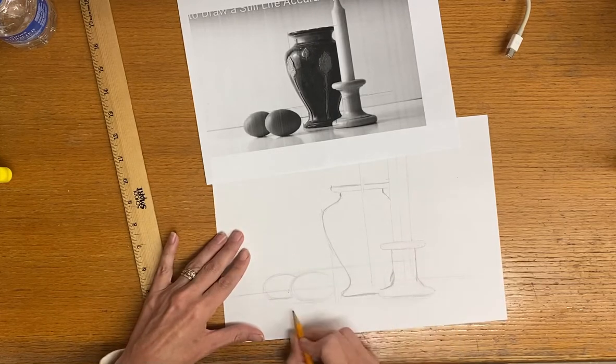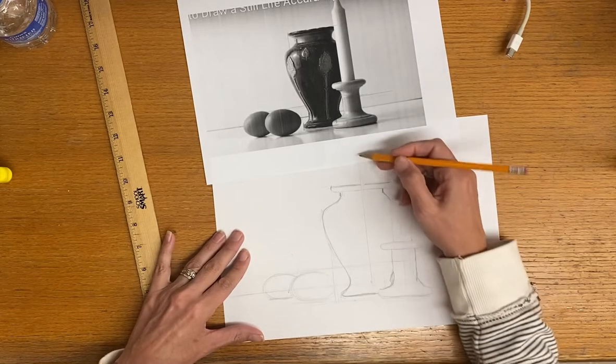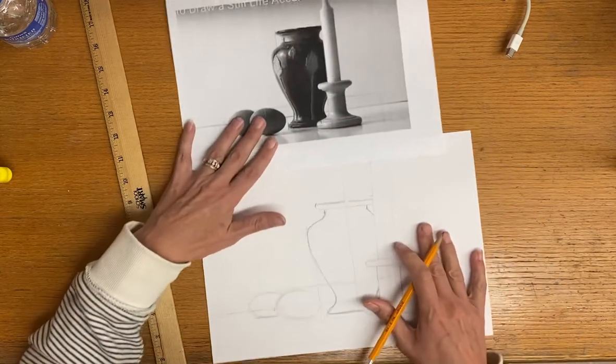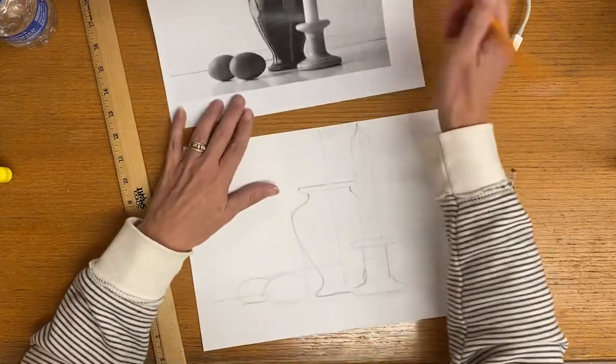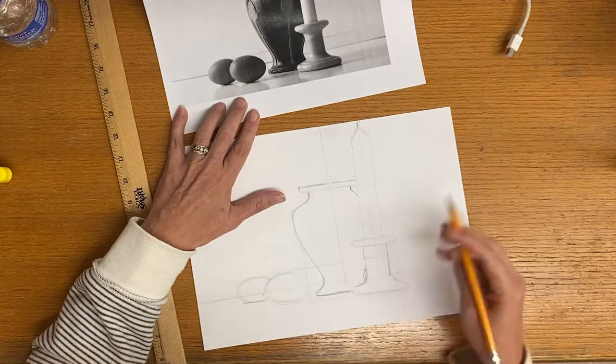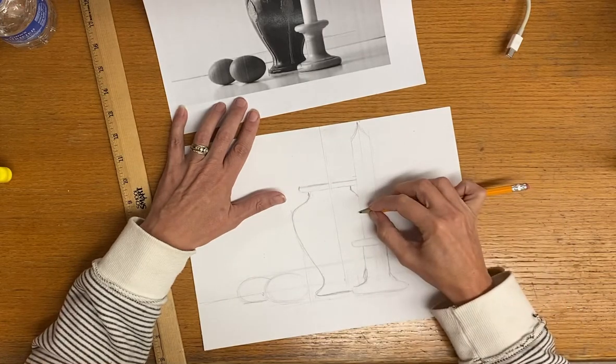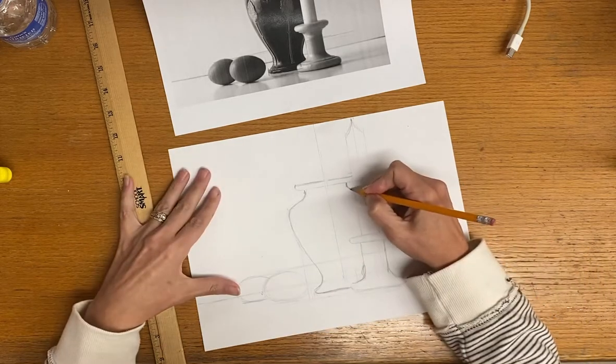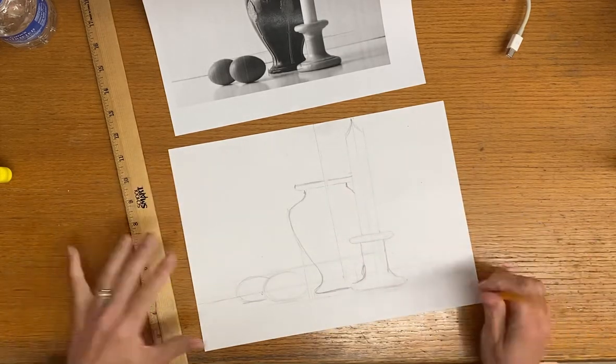So this is one way that you can figure out where things go — line things up with other things on the page. If you have something symmetrical, make sure you add a line of symmetry and then you can measure the sides to make sure that they are the same. We're going to let you give that a try.